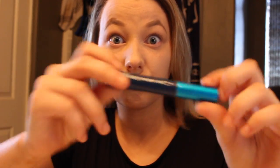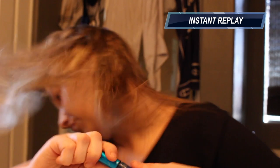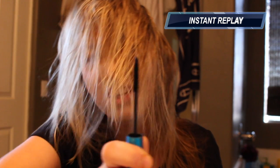Gotta curl them lashes, girl — curl them lashes! Then I'm going in with my MAC mascara. I have no idea what it's called because the name rubbed off. Here's me being a complete weirdo, and then here I am just applying my mascara.